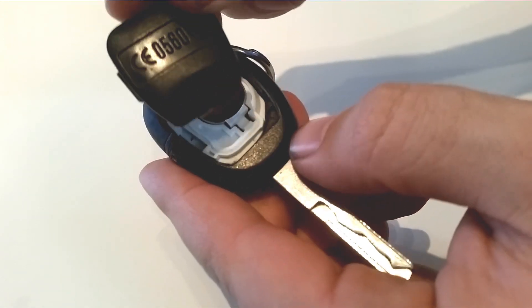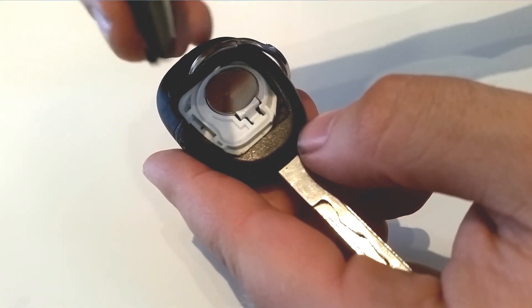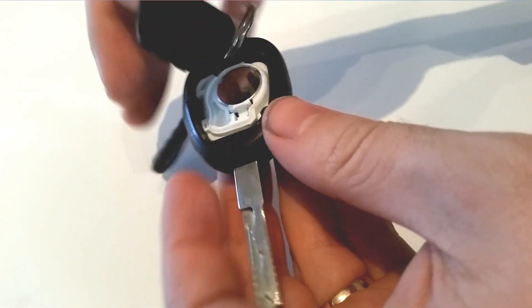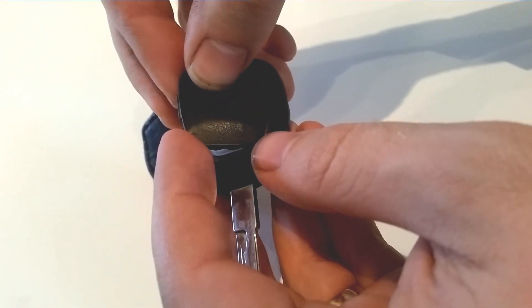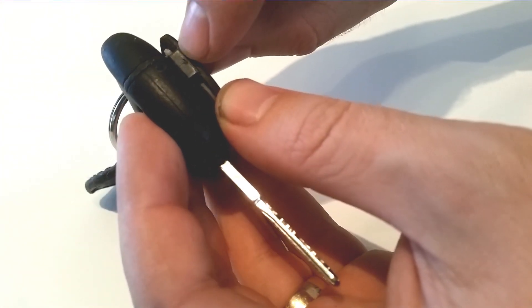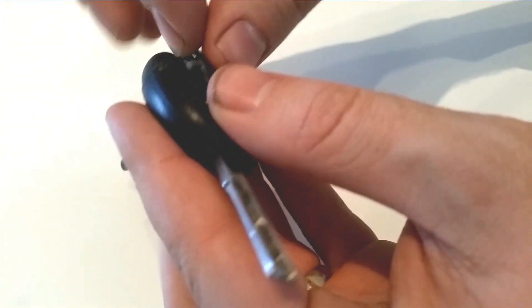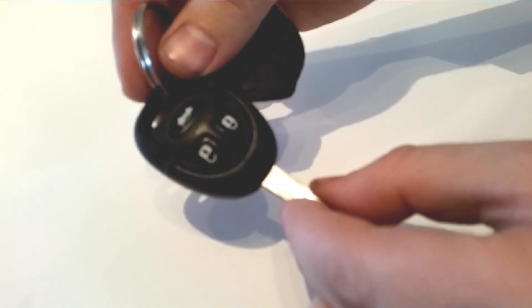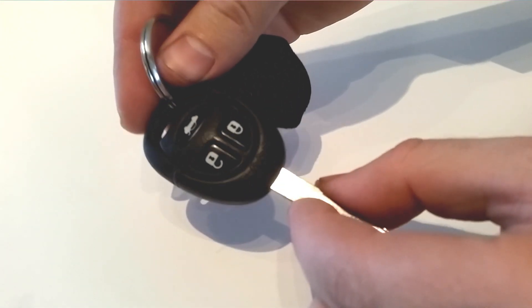Now we put the cover back on. There are two little plastic tabs on this side — you enter them first. Then the other side is the locking spring that you pushed with the corkscrew. Be sure that it fits nicely; it can be a little tight. Then you push it together.